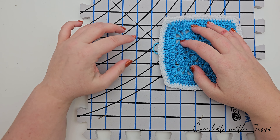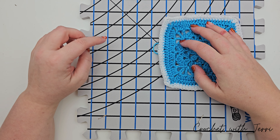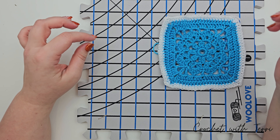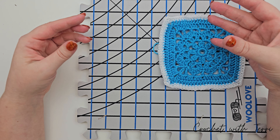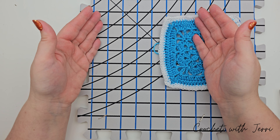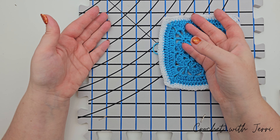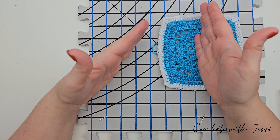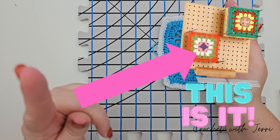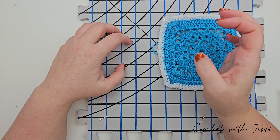There are several different blocking boards available. You can get foam squares like I have here, or there are wooden ones with holes where you put pegs in. Bear in mind with the wooden peg ones, the pegs are normally about a centimeter apart, so you can't easily change the size of what you're blocking — it has to fit exactly per peg width. I'll put a picture on screen of what I mean.